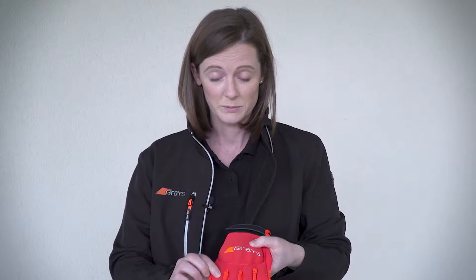I like this glove because of the open palm — I like to be able to feel the stick within my hand. It's got a great hard shell to protect the knuckles and also hard bits on the fingers.